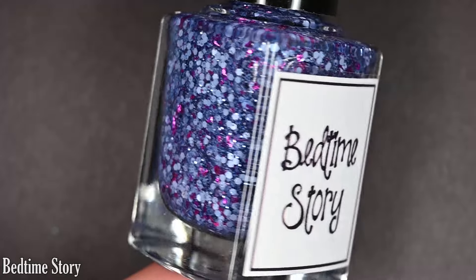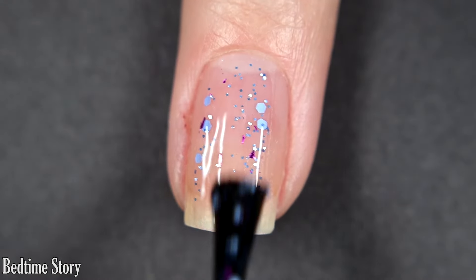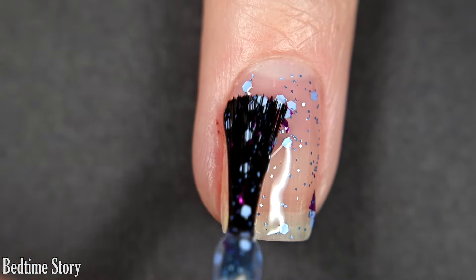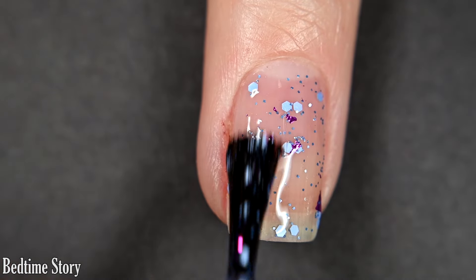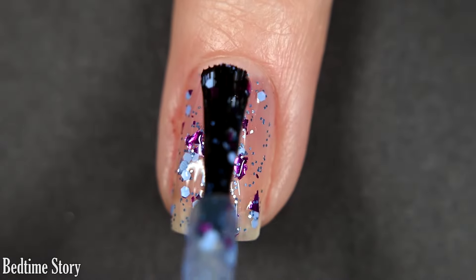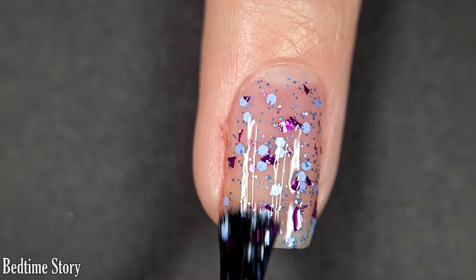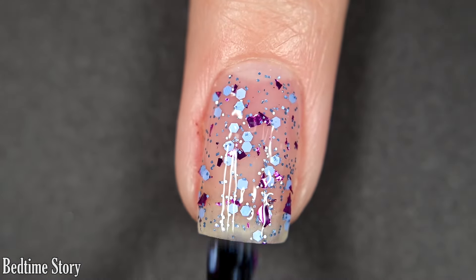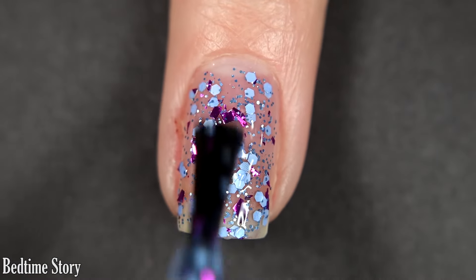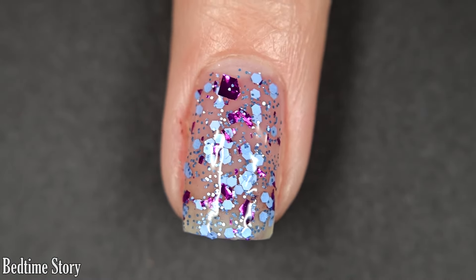First we have Bedtime Story, and this one is a clear base glitter. It's got a bunch of different sizes of periwinkle glitter mostly, and then some shredded, deeper eggplant purple glitter. What I like to do with my Whimsy glitter polishes is layer a few coats on its own and then show it as a topper. This layers beautifully as a standalone polish if you like a visible nail line, and if you want full coverage, you could definitely sponge it on, but I personally prefer this one as a topper.